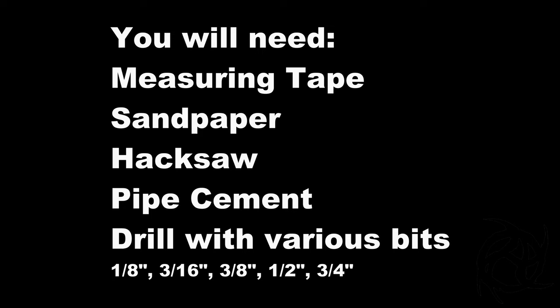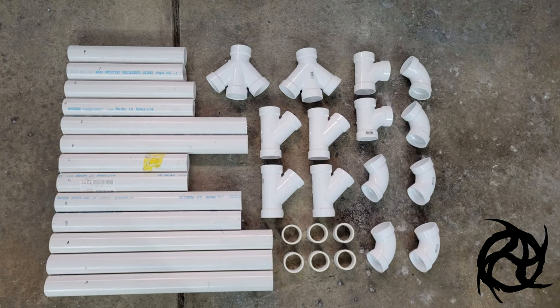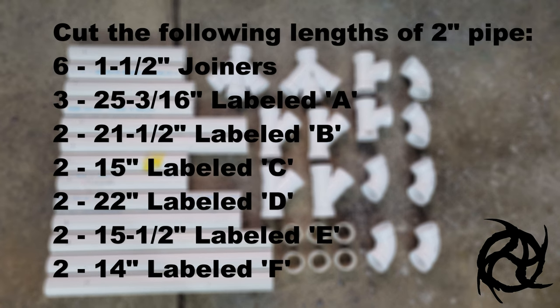You're going to need these tools. The first puzzle we're going to make is the bottle puzzle — here the dogs spin the bottles over to get treats. You can see the parts we're going to need to collect and also the pipes we're going to need to cut.